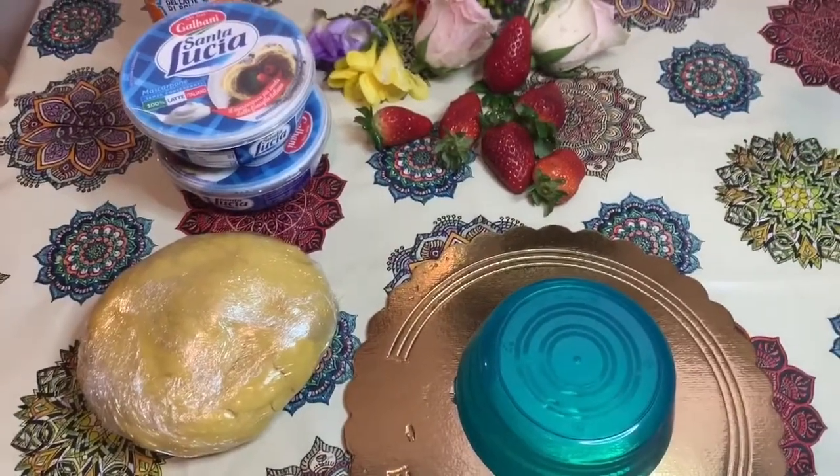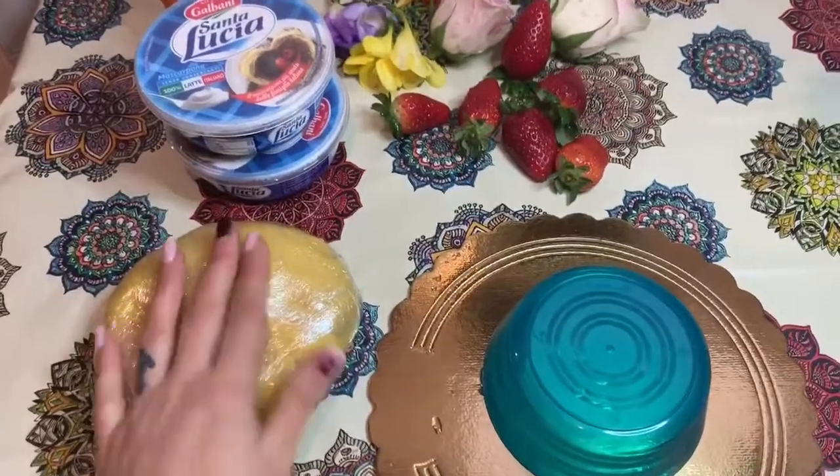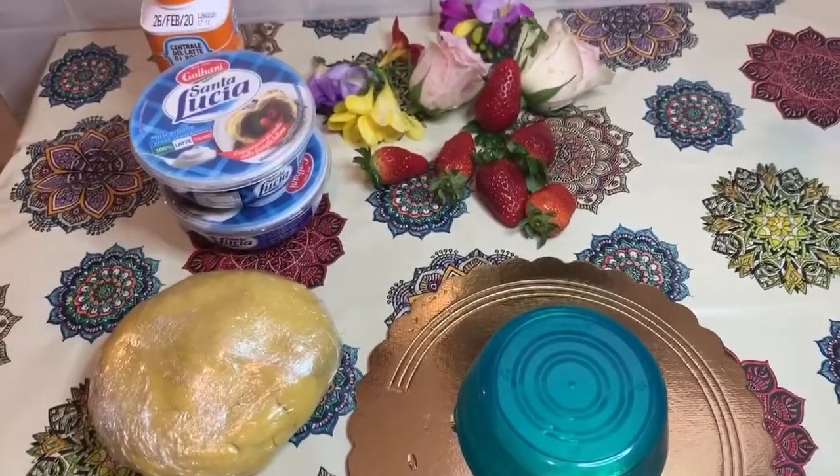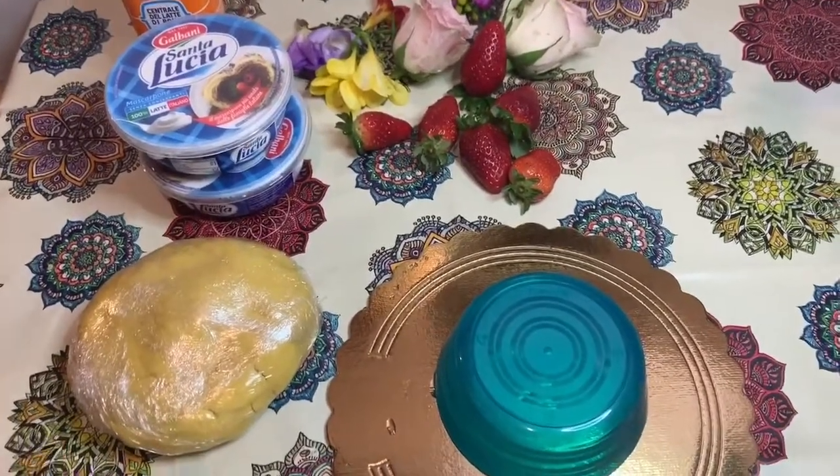Ciao a tutti, ciao a tutte e benvenuti in un nuovo video. Ho preferito fare la voce fuoricampo per cercare di spiegarvi nel dettaglio tutti quanti gli ingredienti per la preparazione di questa nuova ricetta.